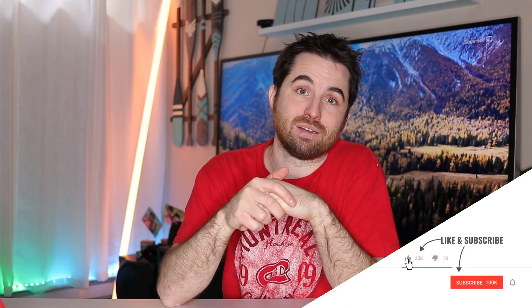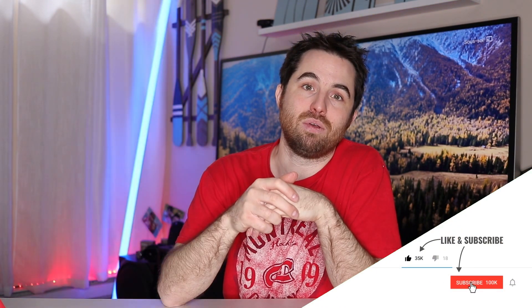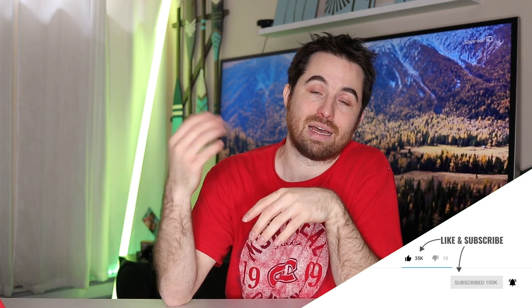In the end, I hope you liked this little DIY project. If you like this type of video, please comment below, like the video, and subscribe. See you next time! Ciao!